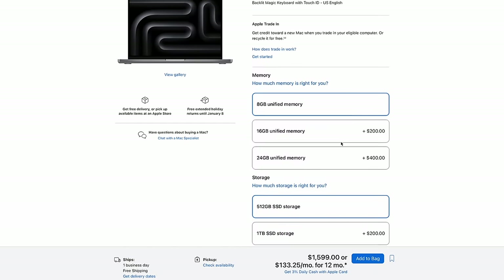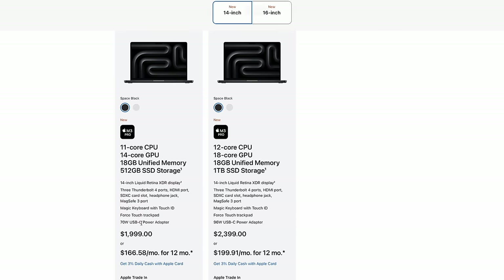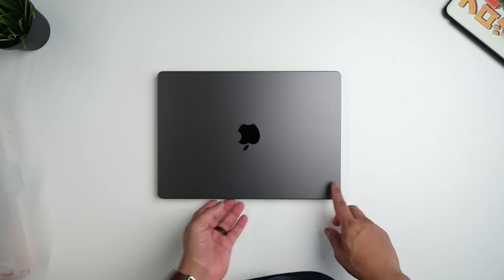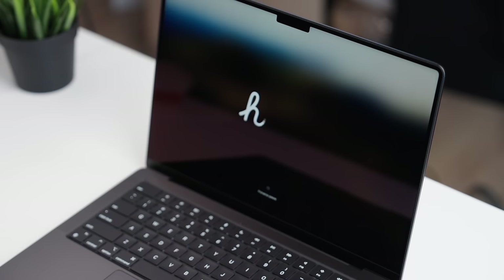You'll probably want to upgrade to 16 gigabytes of RAM, at which point the cost becomes $1,799. And then you have to ask yourself: why not just pay $200 more and get the M3 Pro chip, which gives you more CPU cores, more GPU cores, a second fan for cooling, support for more than one external monitor, an extra Thunderbolt port, 18 gigabytes of RAM automatically, and the option of space black? For $200 more, this becomes a much more alluring proposition — and probably the spec I'd push anyone towards, which is why the M3 Pro is probably the best option this year.